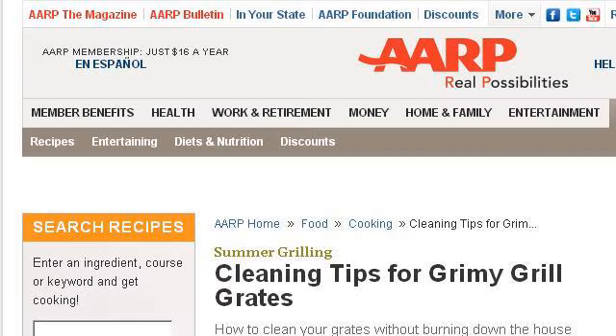Try also our second ranked site, www.aarp.org, especially the page Tips to Clean Grimy Grill Grates, AARP. Here's the link.